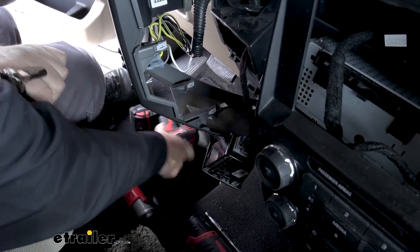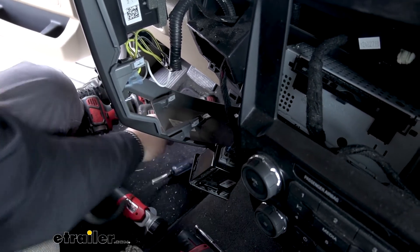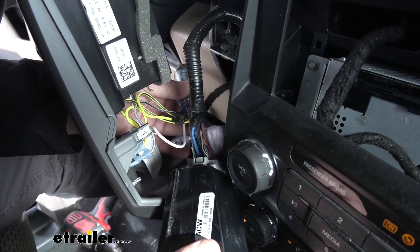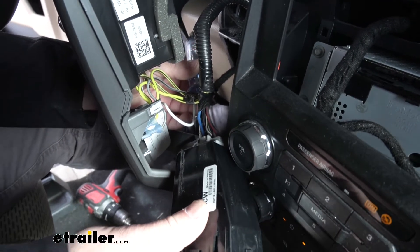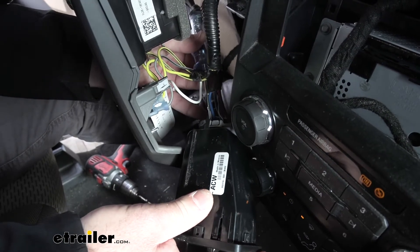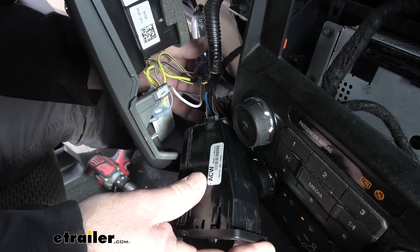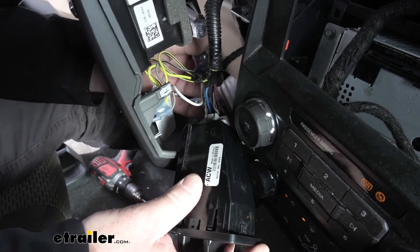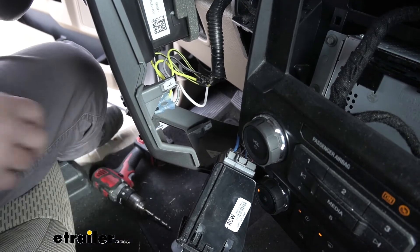Now if you're testing it, you've got to make sure that because it is a brake controller, you have the key in the ignition when you're applying the brakes — otherwise the brakes won't work. It's also a good idea to plug your trailer in so that you can see it'll work with our brake controller, but we want to make sure it's going to work with our brake pedal — in order to test it with the brake pedal you've got to have a trailer plugged in. You can see we're getting a signal there, so that means we can tie into this wire here and make our install a lot easier.